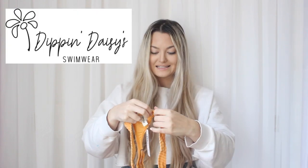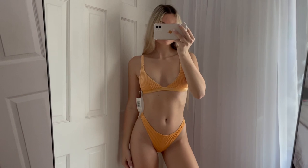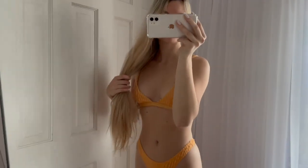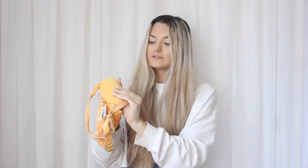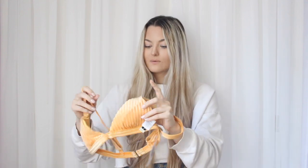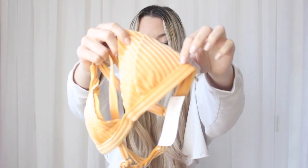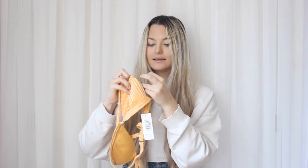Last but not least, we have Dipping Daisies. I got this mango print bikini — I love the color, it's really soft on the inside. I got thong-style bottoms because they're better for tanning, and the top is a triangle style with adjustable back straps, easy to slide on and off. It has removable padding and a cute ribbed material detail. The top is an extra small and the bottoms are a small.